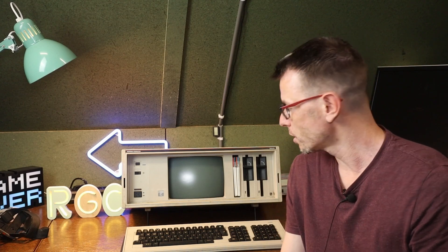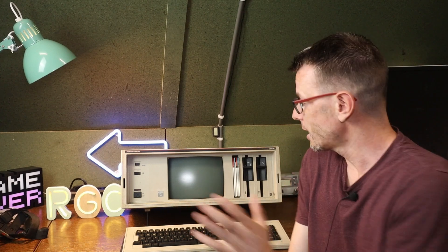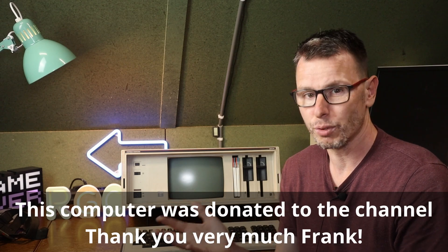This came out in 1983 and runs on two Z80A processors running at 4 MHz. It has two 5.25 inch floppy drives, runs on CP/M — not MS-DOS. It has a built-in 9 inch monochrome CRT, 64 kilobytes of memory, and 32 kilobytes of video memory. All in all, a great piece of Dutch computer history.